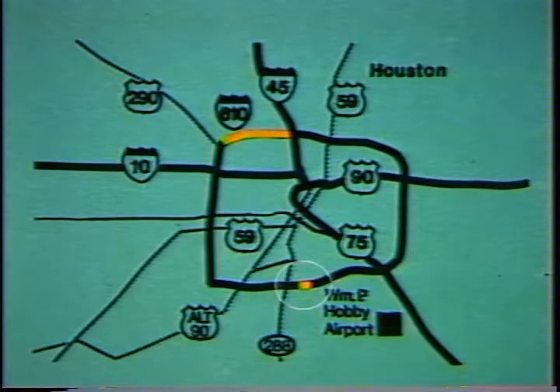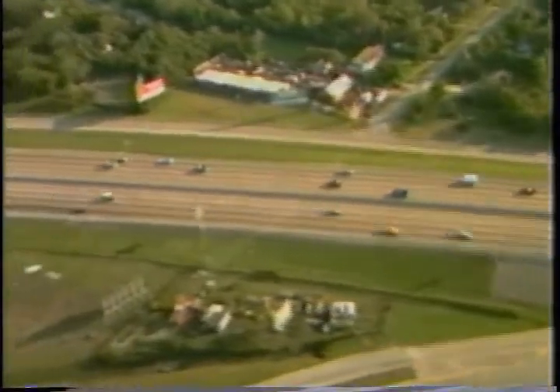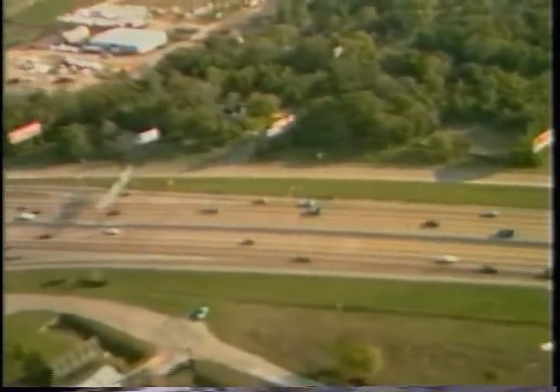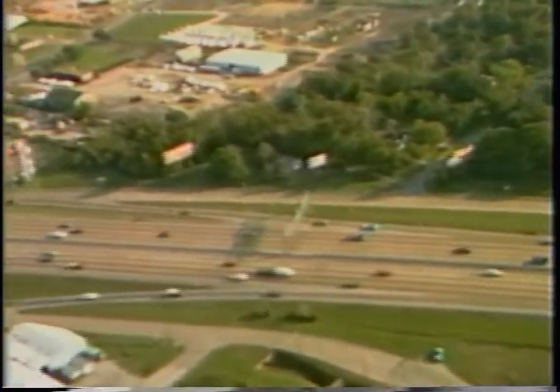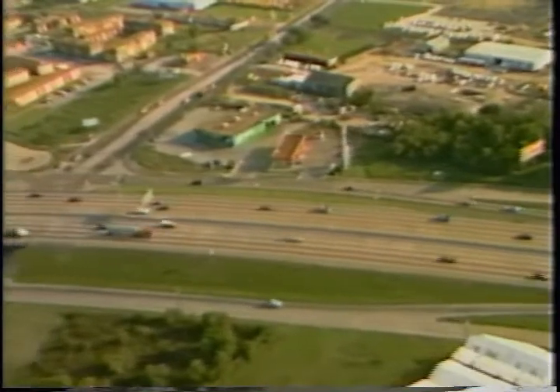The overlay was installed during the summer under less than ideal conditions, and one of the severest winters the area had experienced in recent years followed. Nevertheless, condition surveys conducted that spring revealed the overlay to be in near-perfect condition.